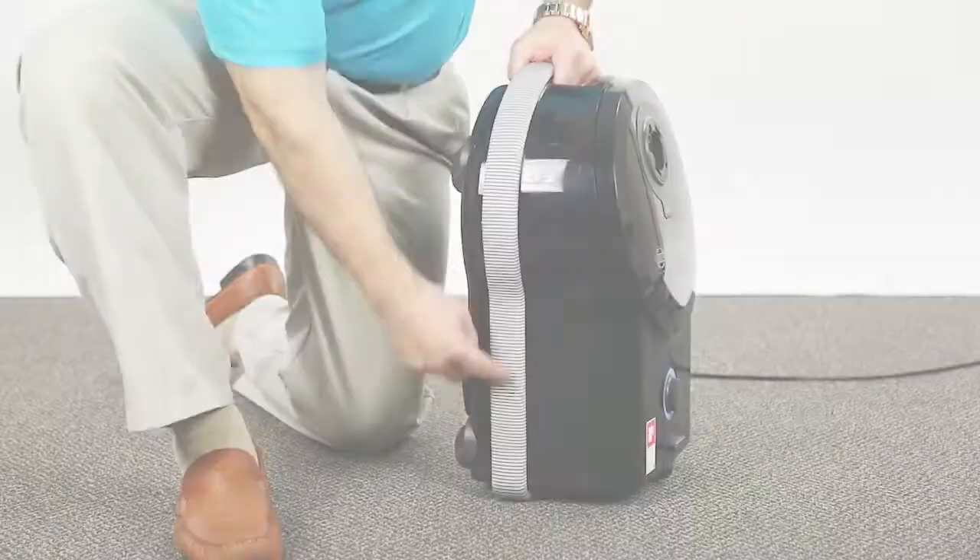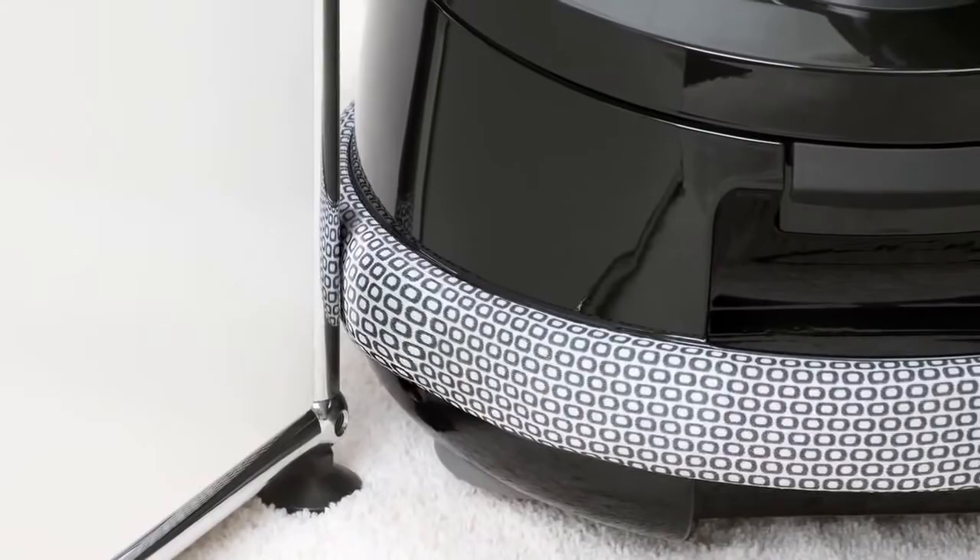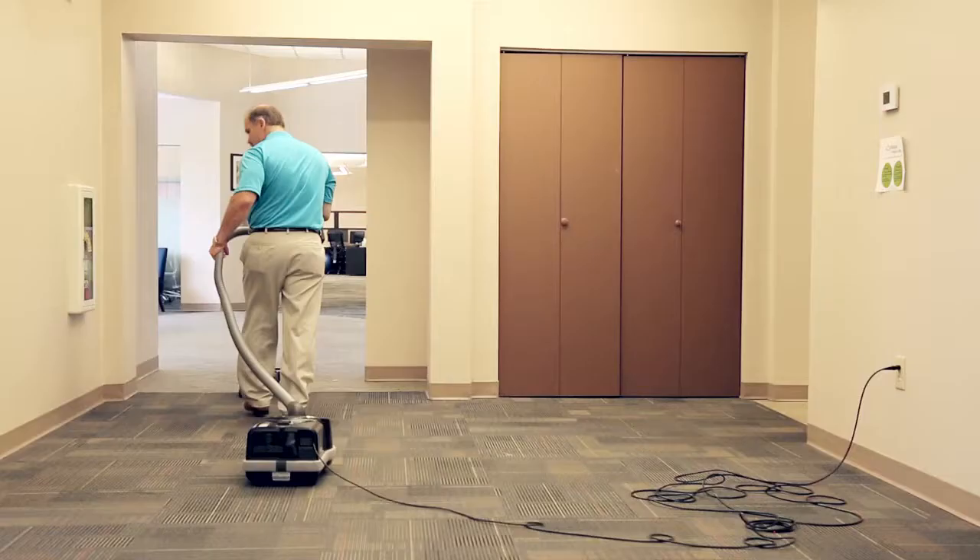It also has a nice bumper guard so if you run into furniture, it'll protect your walls. The reason it's great for big homes is it comes with a 40-foot cord. You can plug in your vacuum in the middle of the house and never have to plug it in again.